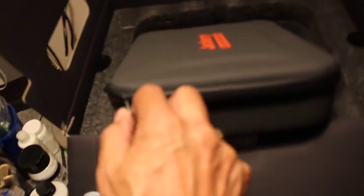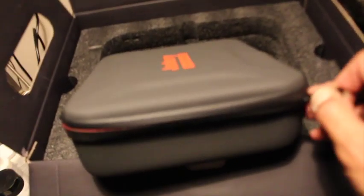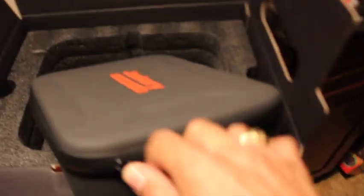We are in the tiny home now. We moved out of the RV — we basically just use it to take showers and use the bathroom. And here you have this nice case, which I think is the solar panel. But it's really hard to get it undone with one hand.